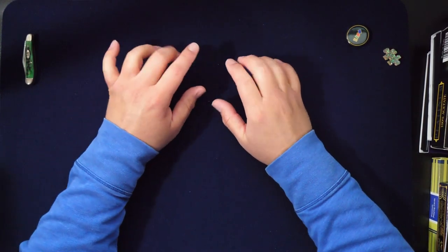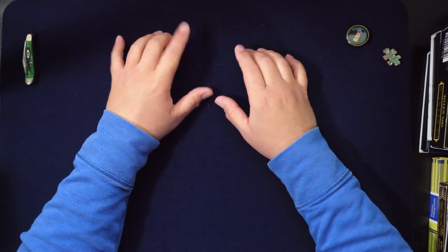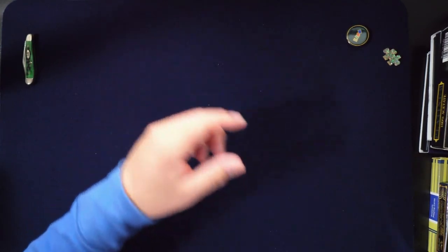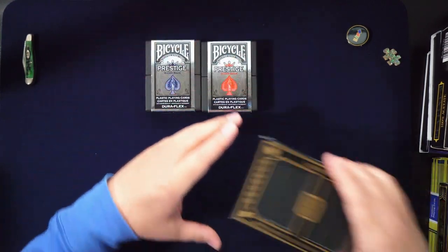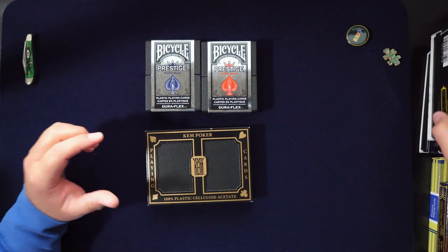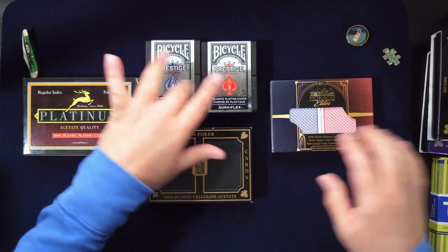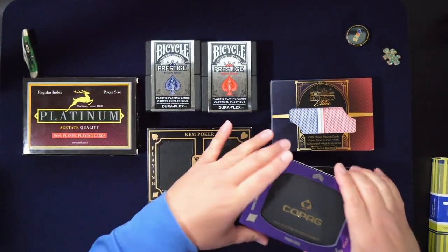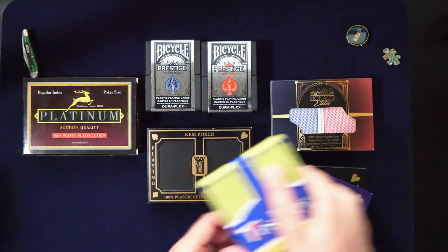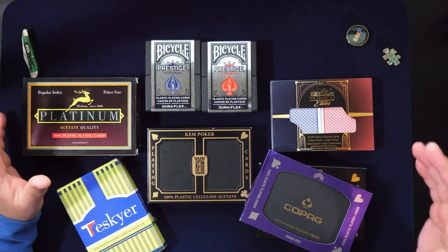Hey everybody, welcome to another episode of Let's Open Some Packs. Today's episode is one we've been building up to — it's based on the plastic playing cards that I have opened. I have a better camera now, so I'm going to do some comparisons. But before we start, don't forget to subscribe and comment.